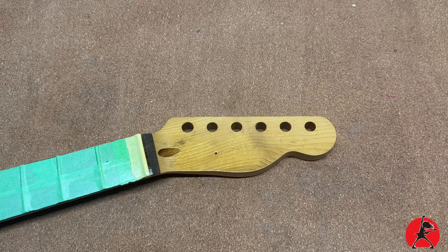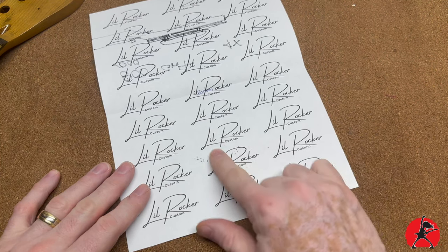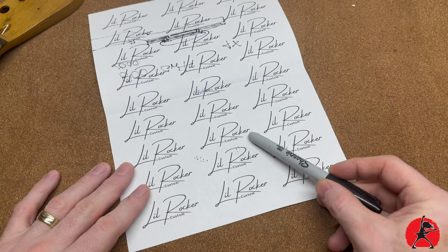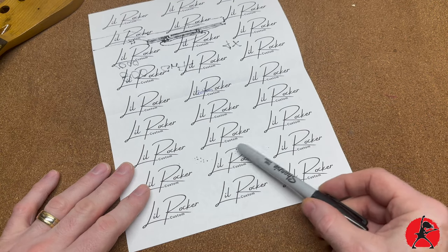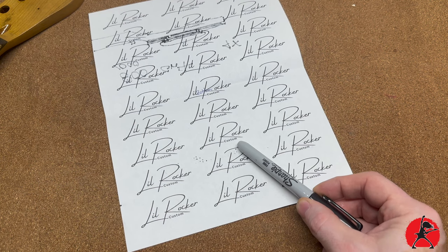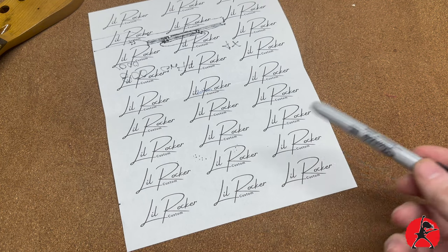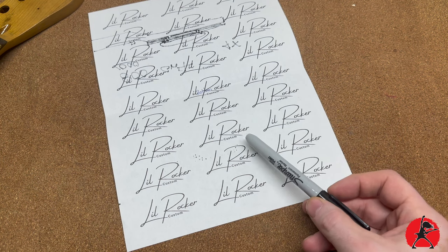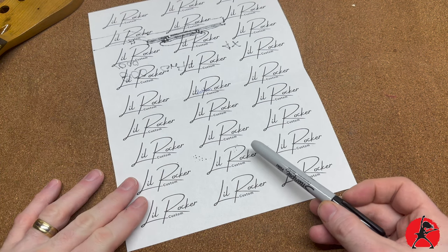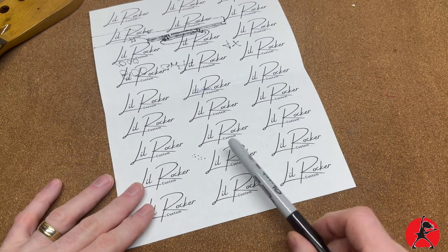Step one in the process is actually deciding what kind of design you're going to be making for your guitar. I recommend going with something unique. In my case — this is a scrap piece of paper by the way — I just want to show you the artwork I decided to do for my design. I decided to go with a script font, a handwritten style, and the name 'Little Rocker,' because it's kind of a spoof, tongue-in-cheek thing. When you were a kid, you'd get catalogs from Sears or some other store where they would sell these plastic-looking electric guitars, and they were often called Little Rockers. So I'm calling it the Little Rocker Custom.